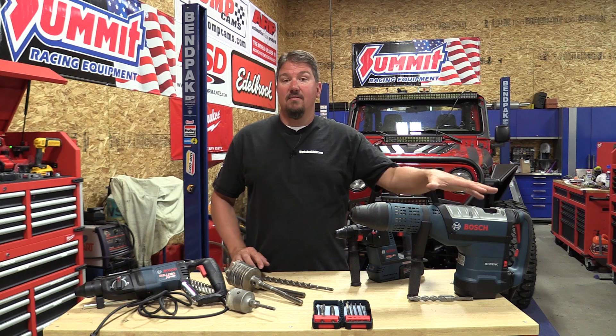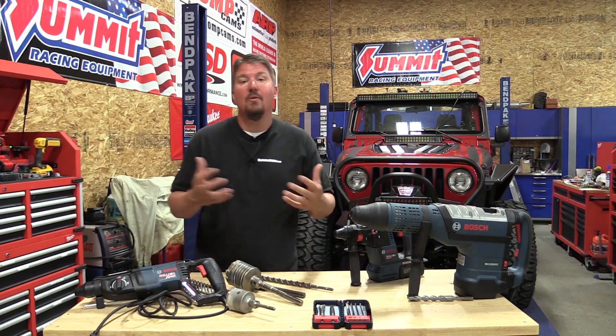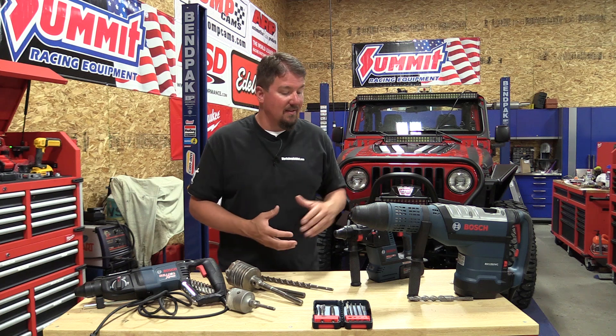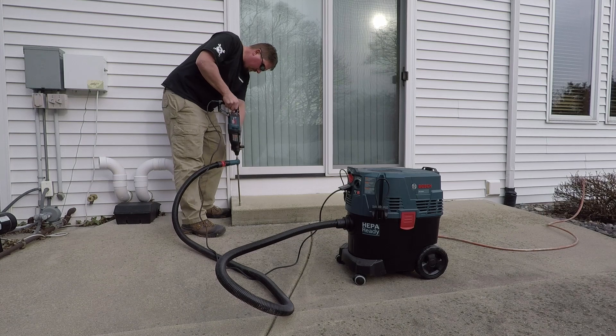We have an SDS max rotary hammer here. You can see the size of it and the power it's going to give are significantly more than the smaller battery-operated SDS plus units and the corded SDS plus unit that we have.